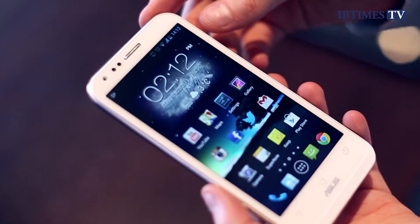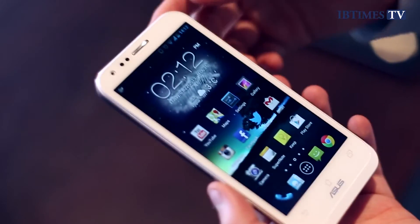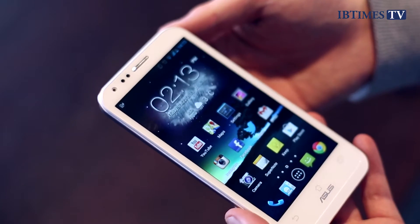Hello, I'm Alistair Charlton, technology reporter for the International Business Times UK, and today I'm looking at the Asus Pad Phone 2. On the face of it, it's just like any other Android smartphone — it's got a 4.7 inch screen and it's powered by a 1.5 gigahertz quad-core processor.